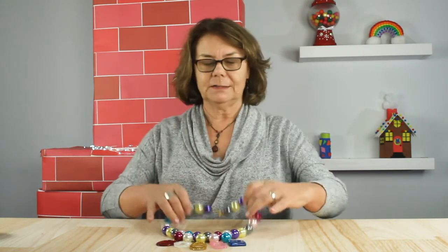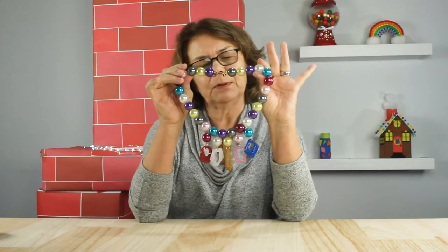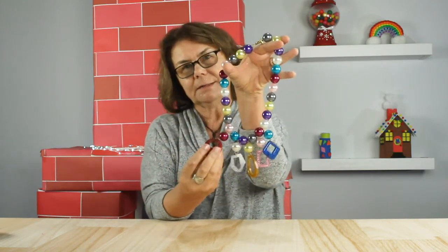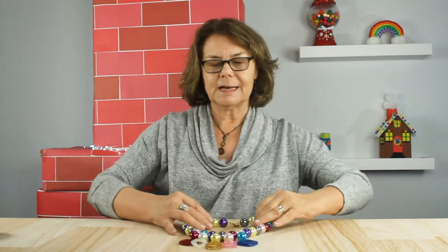Hi everyone, this is Chloe with Cousin DIY. This month we're going to be featuring jewelry that will be trending this year. Our first project is Nostalgia. For this one we used bubblegum beads and we made our own resin accents for the bottom. So I'm going to get set up, I'll be right back and we'll get started.